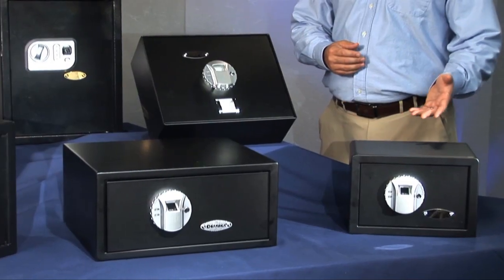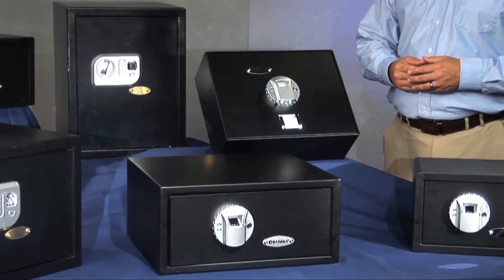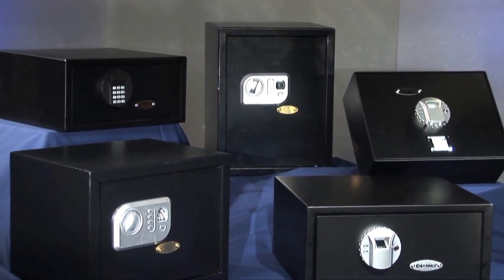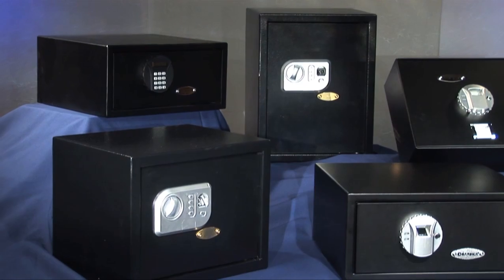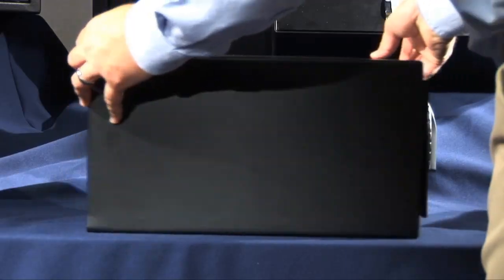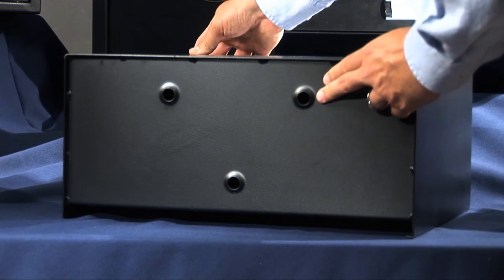Barska quick access biometric safes are the answer. As you can see, there are several Barska models to choose from. All are designed for fast and easy access by the owner, not the intruder. All are made of solid steel with pre-drilled holes that allow you to mount the safe so that it won't be stolen by intruders.